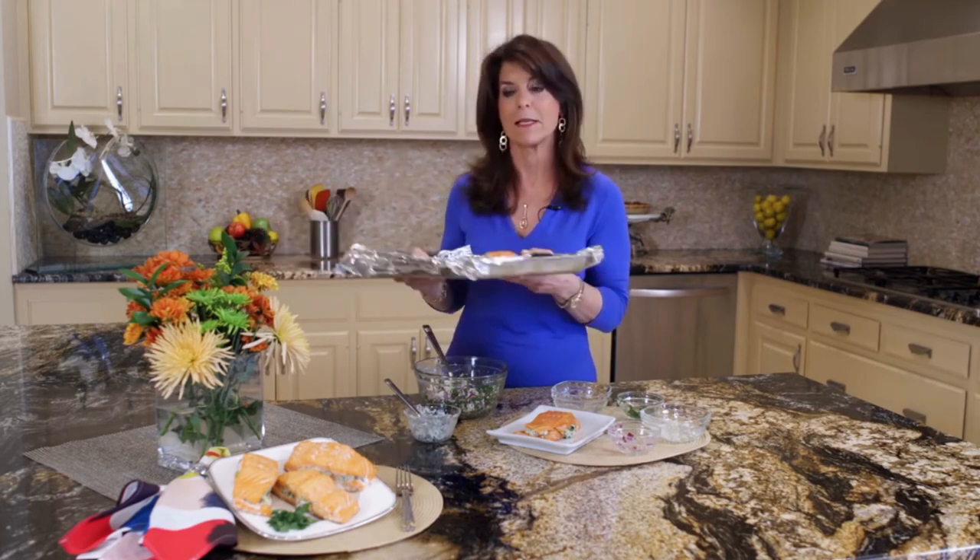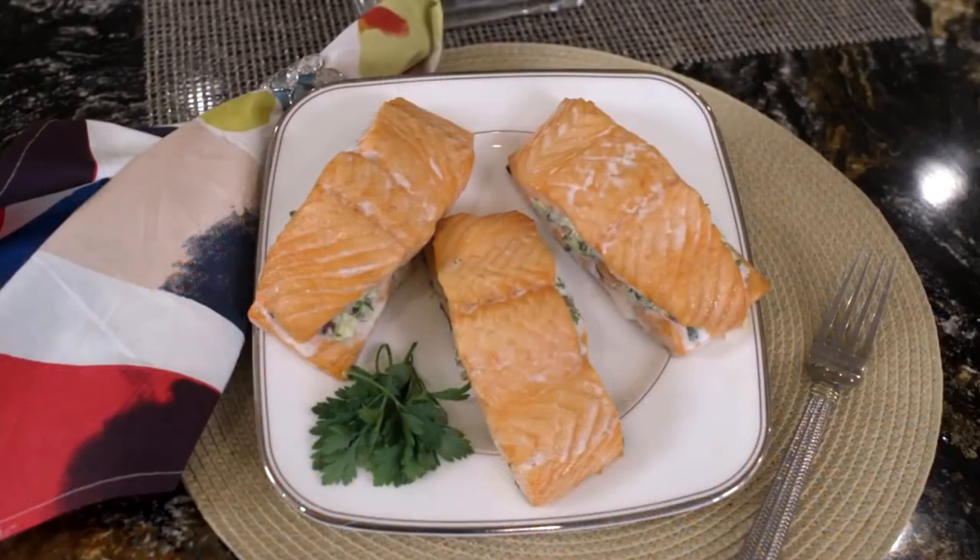I like my salmon a little more on the rare side, but bake it as long as you want — 20 to 30 minutes. And that's why I call this recipe Simple Salmon with Spinach Feta Stuffing.